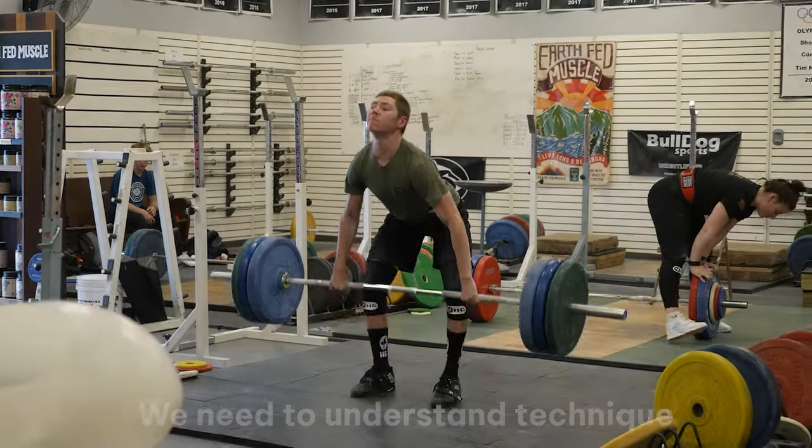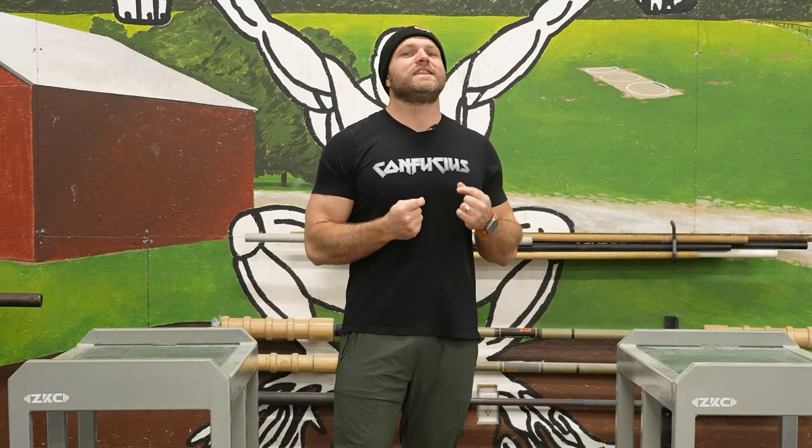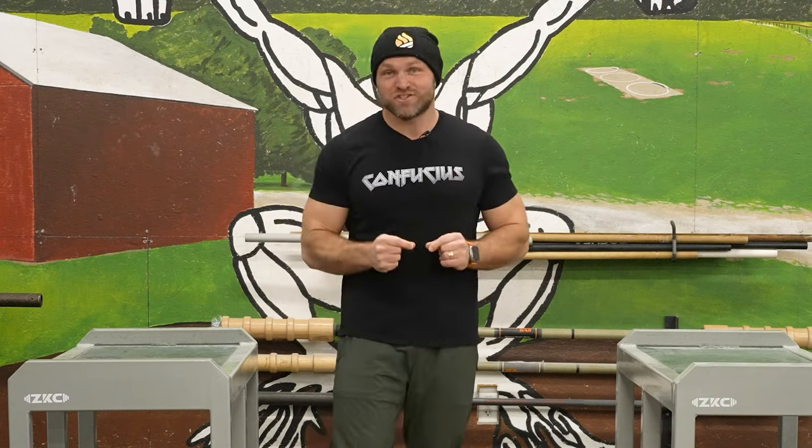So we're going to blast through technique and what that means, how we can actually move as efficiently as possible. And then we can provide that quick hack to make your technique as good as possible.